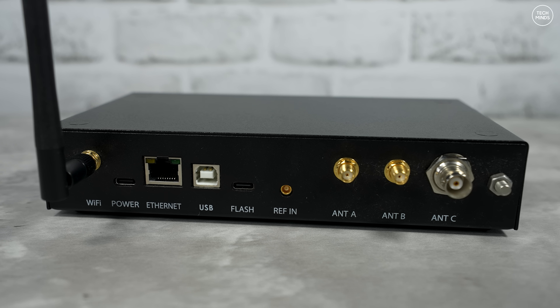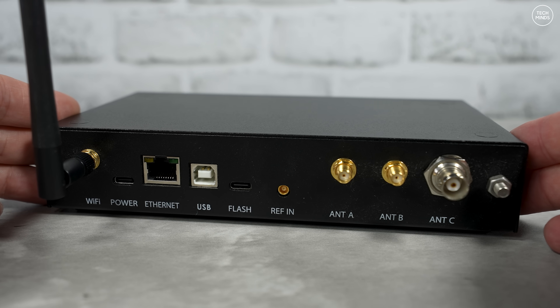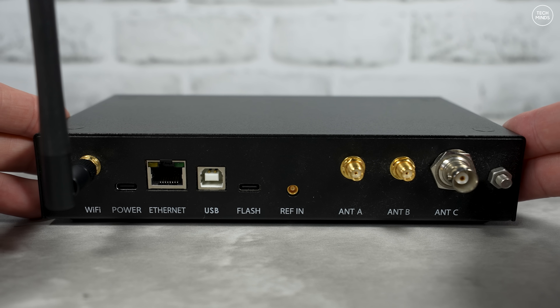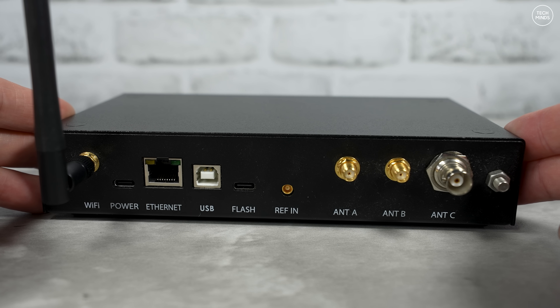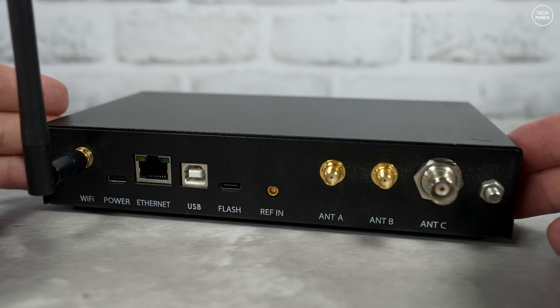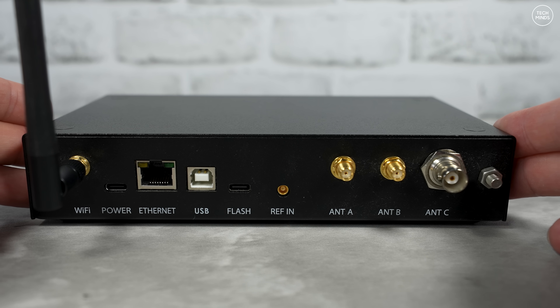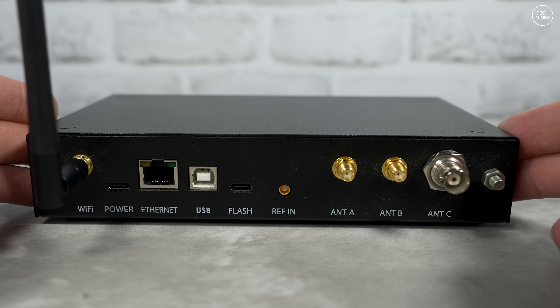The three antenna ports can have different antennas catering for different frequencies if you wish. For example, you could put an HF wire on the BNC socket, and then on antenna A and B you could have VHF or UHF antennas. The choice is yours. Antenna selection is actually performed in software.